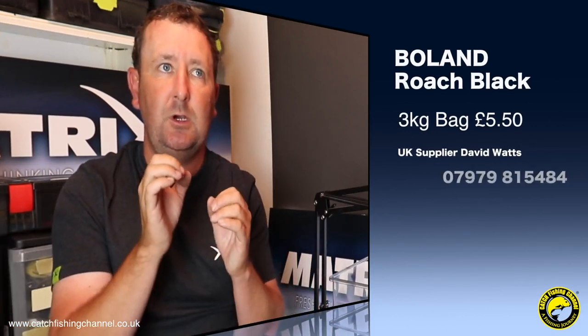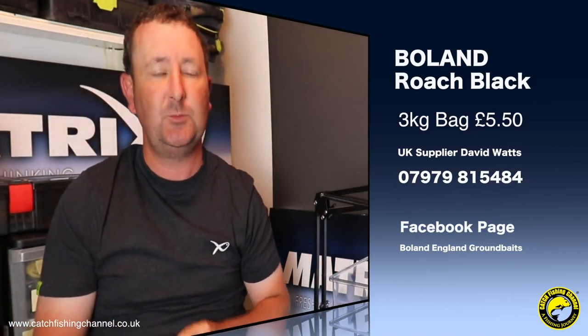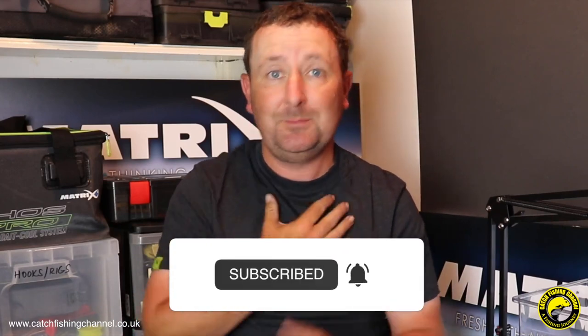They don't have an online website for the UK as yet, but David does a lot of his online stuff through the Facebook page — Bowland England Ground Baits. If you add or like that page you'll be able to see lots of testimonials from people who have used these mixes, and that is also an avenue for ordering. Other than that, you can give Dave a call and he'll get them shipped out to you. As regards price — for a three kilo bag it's actually five pounds fifty, which works out at just under one pound eighty-four per kilo.